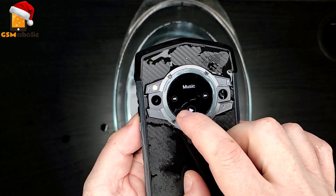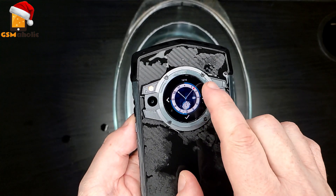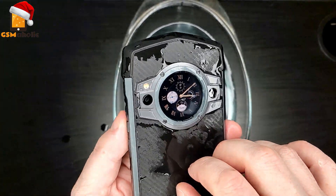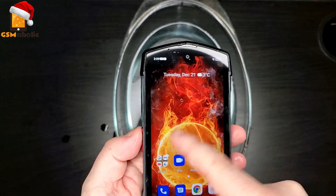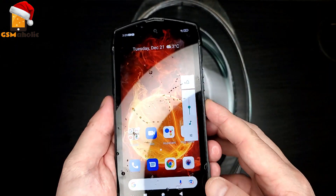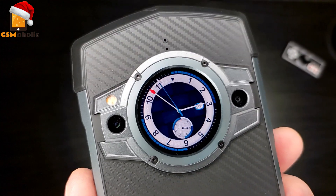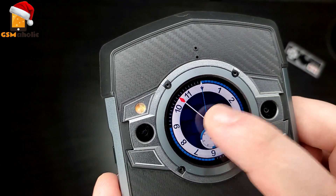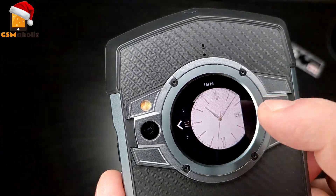The big draw for this phone, beyond its robustness and waterproofing, is the secondary display known as a subscreen. It is a circular display over an inch in diameter. As well as displaying the time, the screen doubles as a call indicator, notification window, music player, and camera. Quick and easy tasks that you don't need to pick up your phone for are perfect for this display. You can leave your phone face down and check the time, with a screen timeout setting so it isn't permanently on.